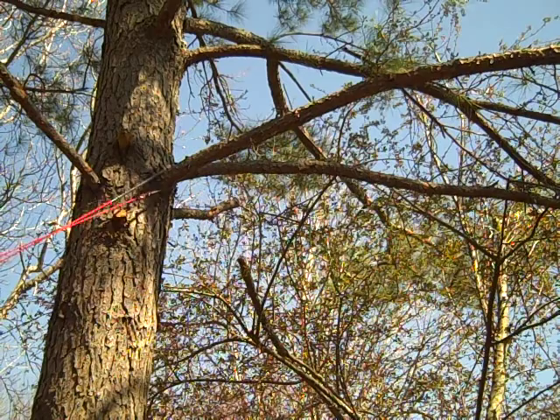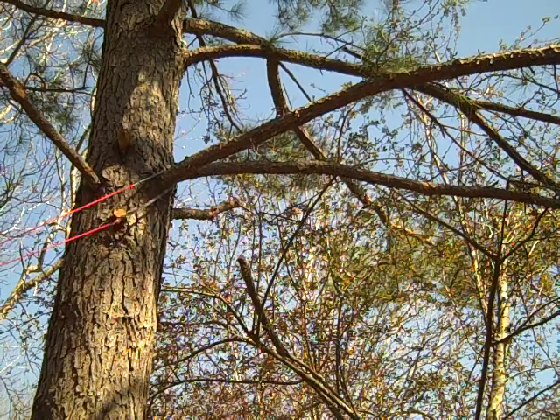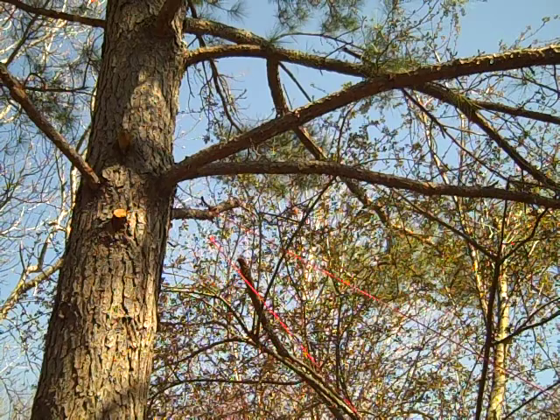When I get started, I try to undercut the branch a little bit. I'll stand to one side and try to get the blade underneath the branch and cut a little bit, then I'll shift to the other side and try to cut under the branch a little bit there. That way when the branch falls it won't split down the tree.